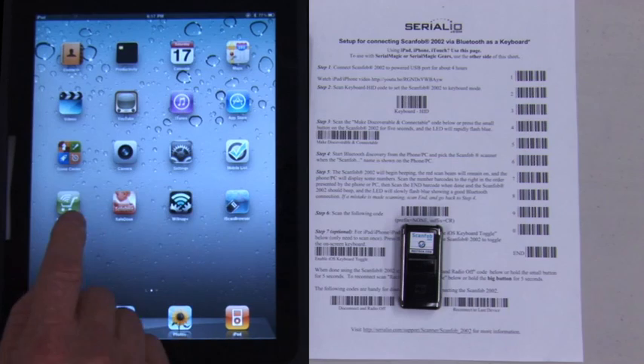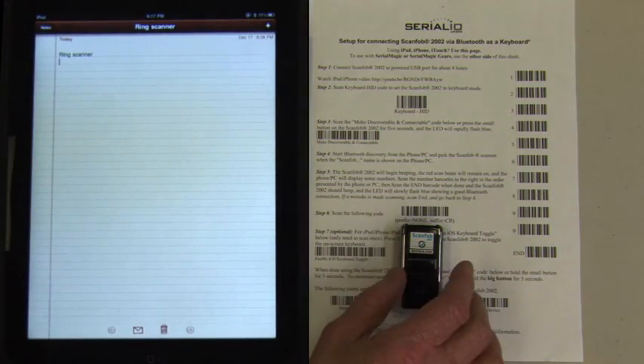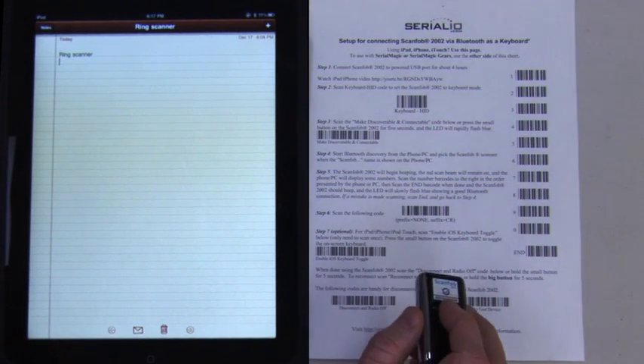Now go to any application on the iPad and scan data. Tap where you want the data and scan the barcodes.